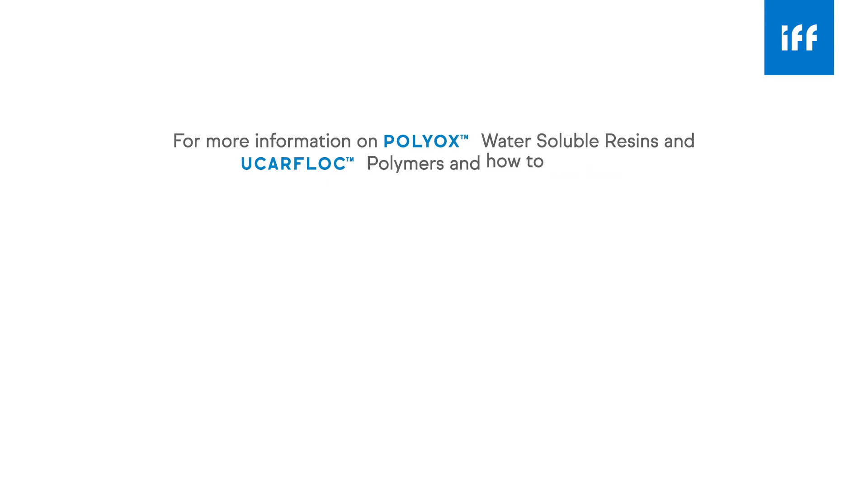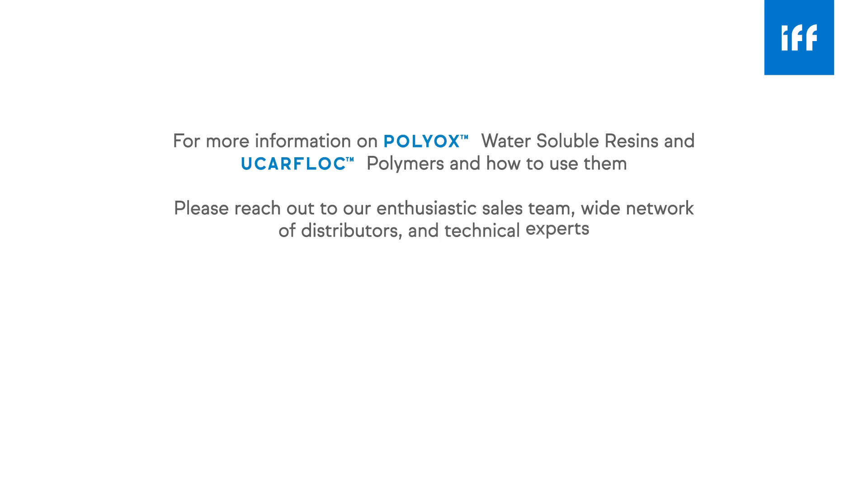For more information on POLYOX water-soluble resins and Euchrofloc polymers and how to use them, please reach out to our enthusiastic sales team, wide network of distributors, and technical experts.